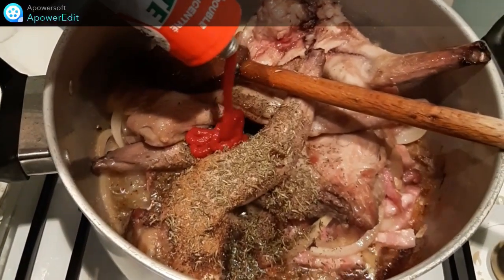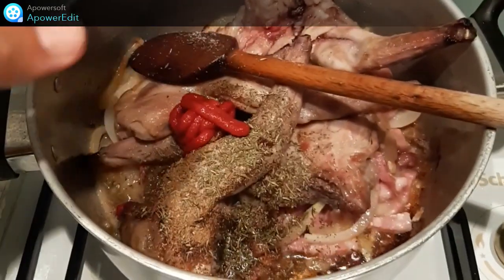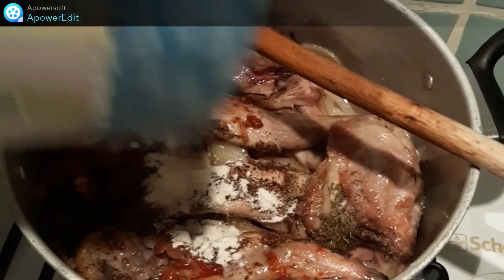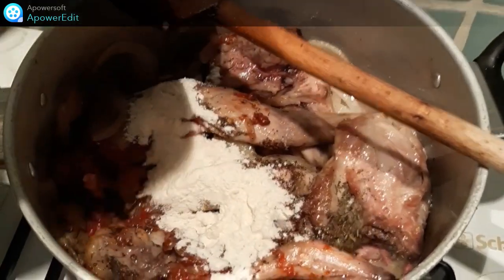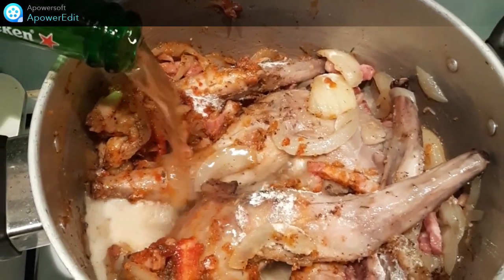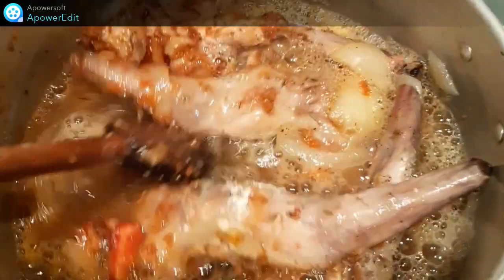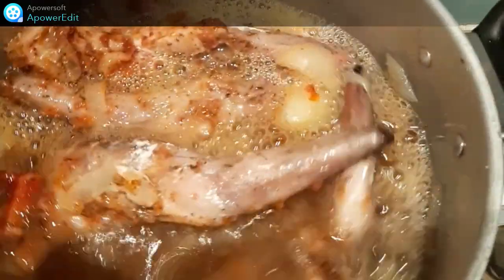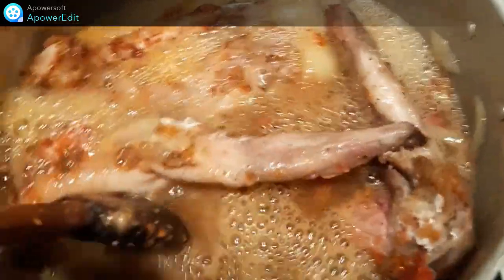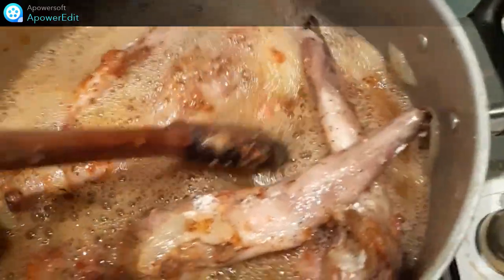Je continue avec le concentré de tomates, je saupoudre de farine et après avoir bien mélangé, je verse ma bière, je remue, je décolle bien les sucs au fond de la casserole, puis je couvre et je cuis environ 45 minutes.